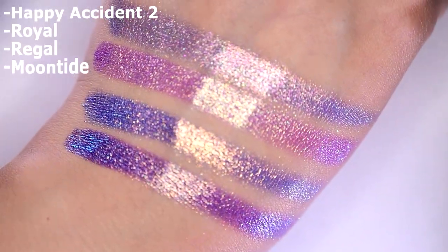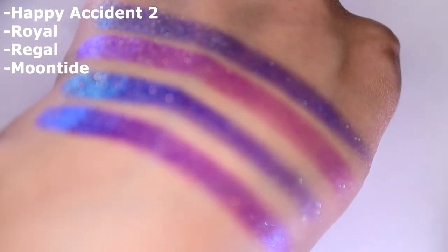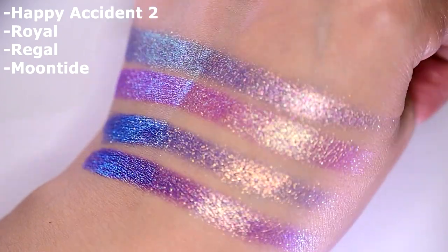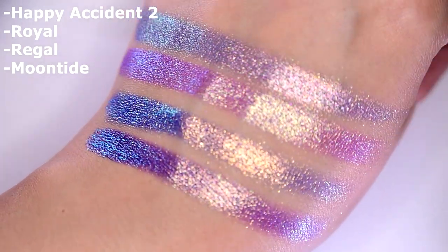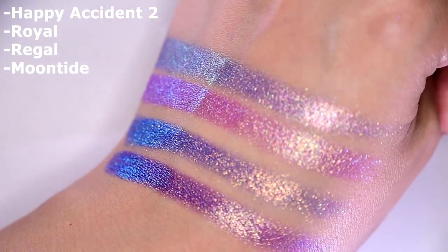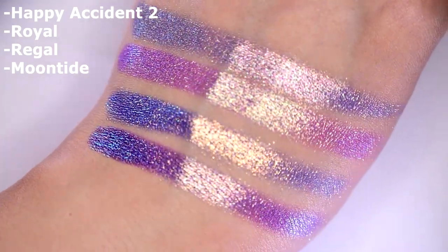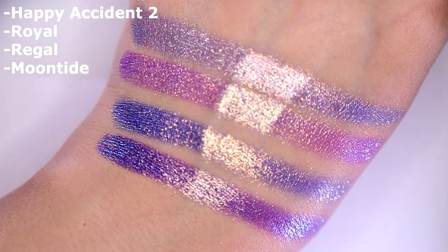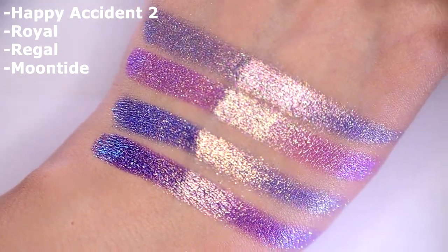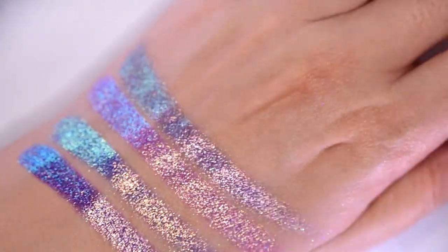Last but not least, here's Happy Accident number 2 compared to Royal, Regal and Moontide — Moontide is the only one from Terra Moons, all the others are from Cleona. It's a very similar vibe but there is a difference — Happy Accident number 2 is like the muted version of Regal I would say. So yeah, that concludes the comparisons.